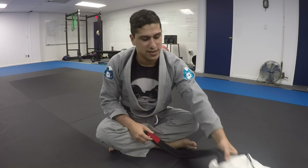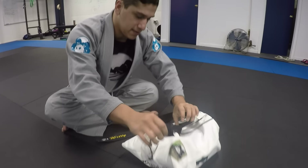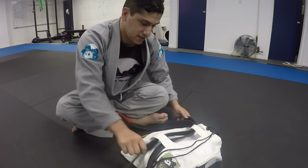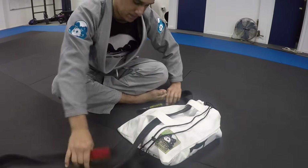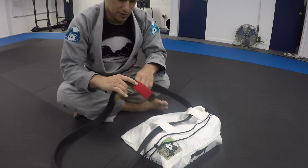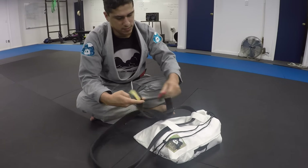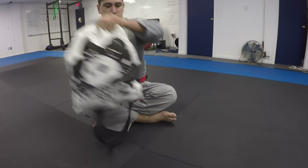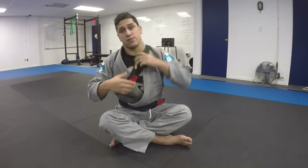If you want to get extra fancy you can do it that way — that's my favorite way. You can also just take these out and tie your belt through like so, and then you can sling it on your shoulder and look like a ninja on the subway.